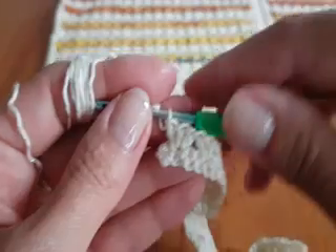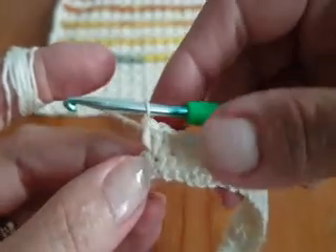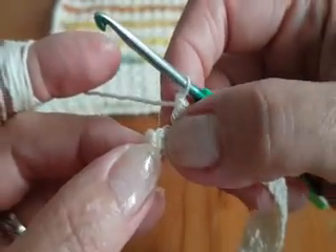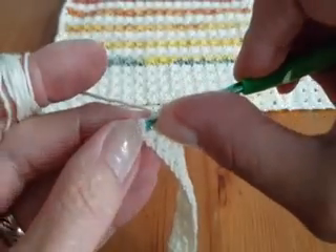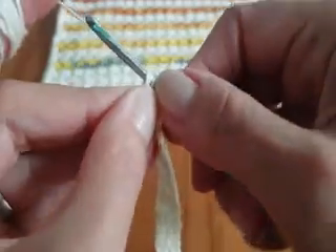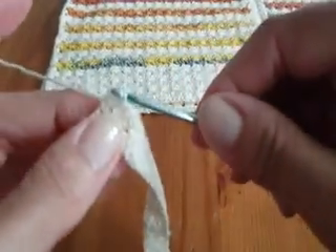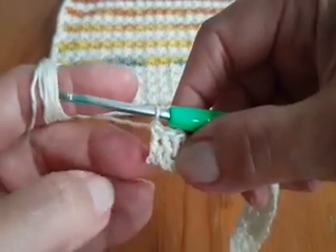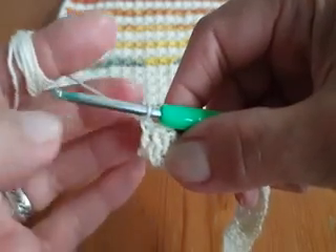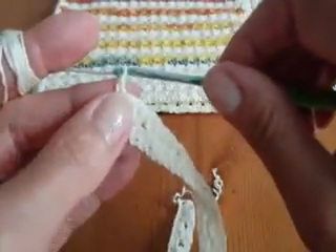I almost finished my row. This is the last group of 3 double crochet and you need to have 1 and 2 stitches remaining. Skip 1 and into the last stitch make 1 double crochet. The finish of the row must look the same as the beginning. Now chain 1 and turn your work.